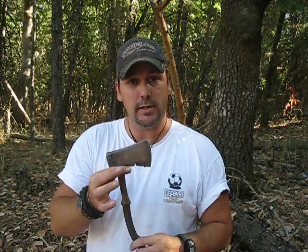Hi guys, John here, Common Sits Outdoors. This is part two of my hatchet restoration. If you didn't see part one, check that out so that you know how ugly this was when I started.